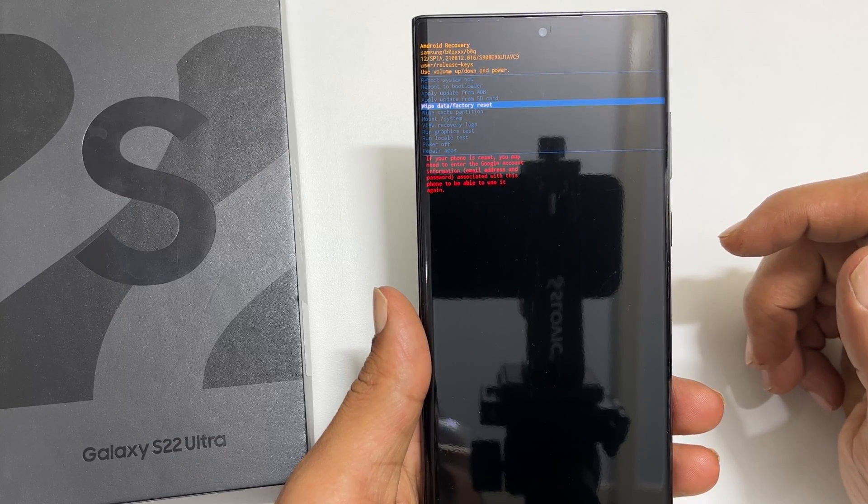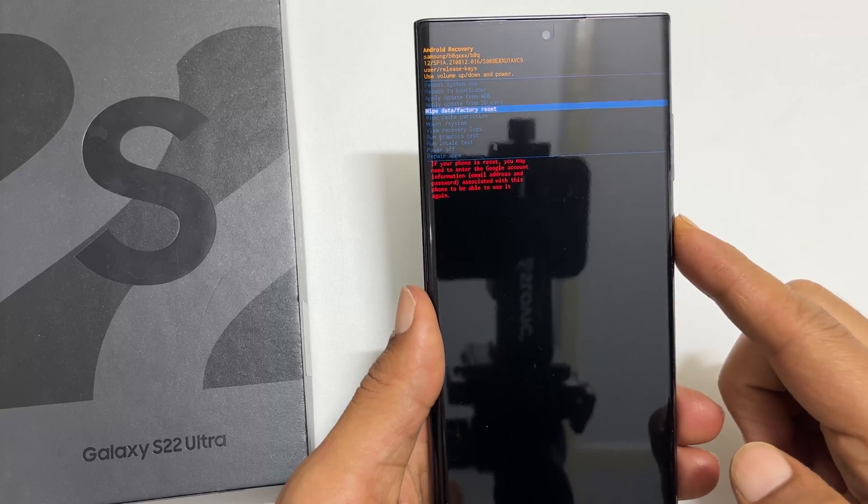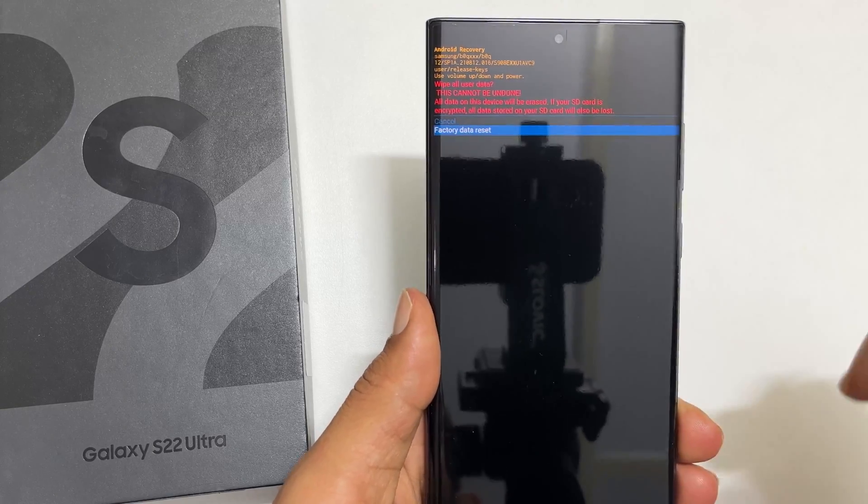Hi, welcome to the channel. In this video, I am going to show you how to hard reset Samsung Galaxy S22 Ultra. So let's get started.